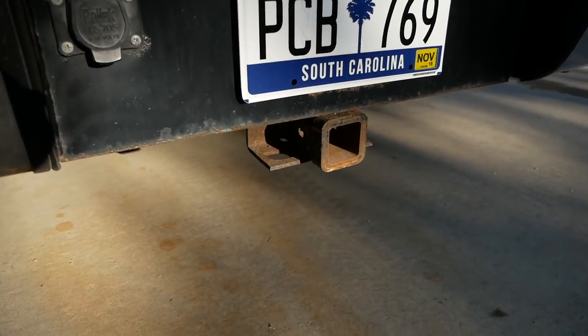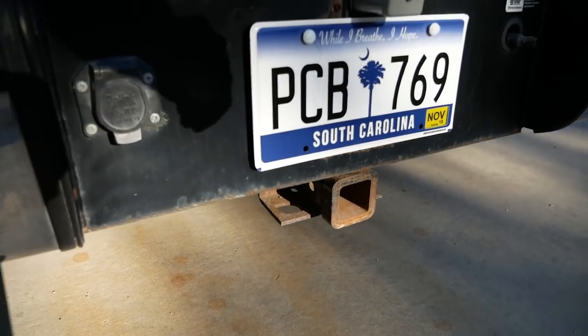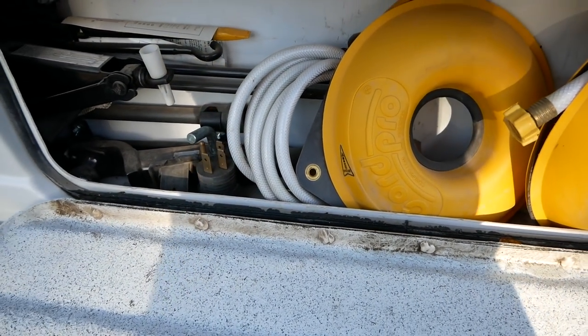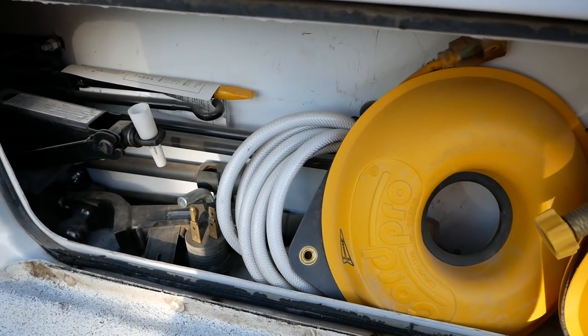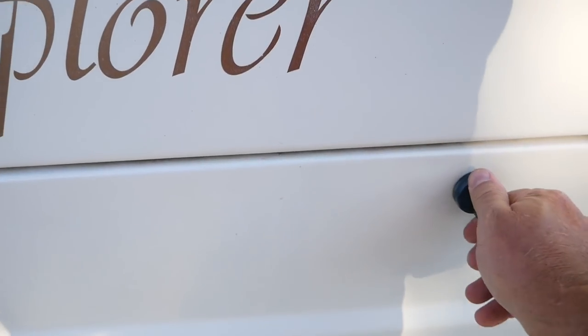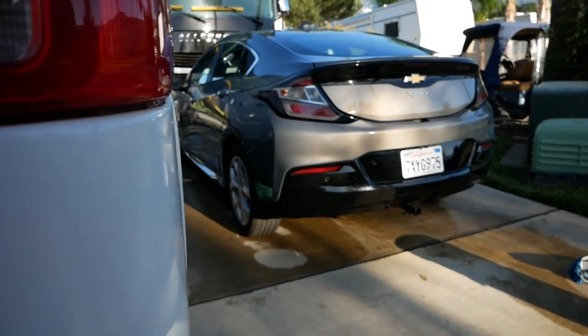It's got a Class 5 hitch with wiring if you wanted to tow anything. There's another dry storage compartment here — I keep the jack, water hoses, and power cables in there. It goes all the way on each side to the outside of the van, so it's really long storage.